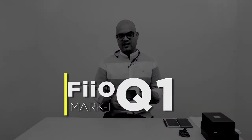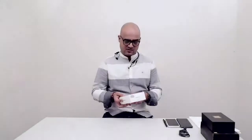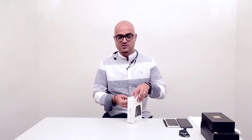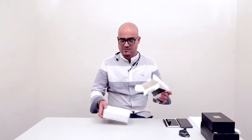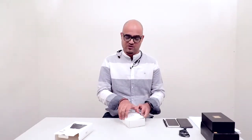Next is the Fiio Q1 Mark 2 DAC and headphone amplifier, made for iPhone lovers. You can use it with your iPod, iPhone, and iPad. Android users — there are ways to use it too, which we'll cover in another video, so don't be disappointed.